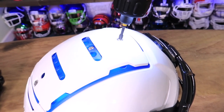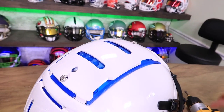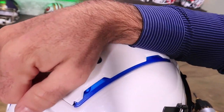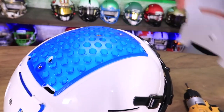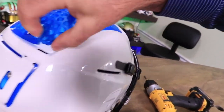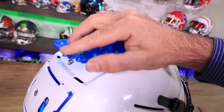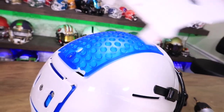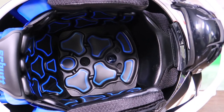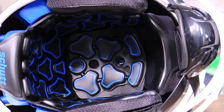We've got tectonic plates that create a one-of-a-kind 3D movement system. Basically when the plates are getting hit, there's a TPU liner — a rubbery plastic type liner that can help absorb some of the energy from the impact. They move in all directions for better management of rotational energy, and they sit on top of an additional layer of TPU.